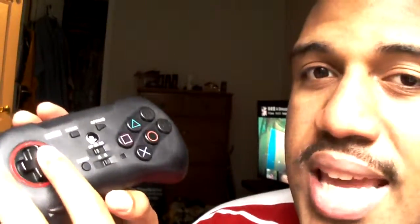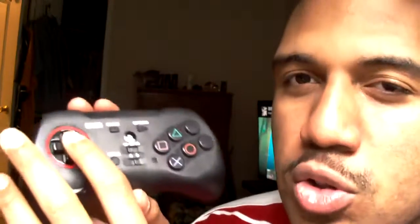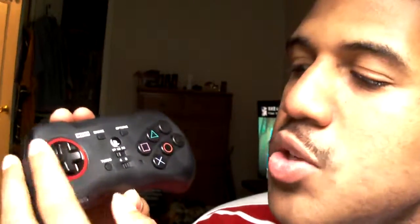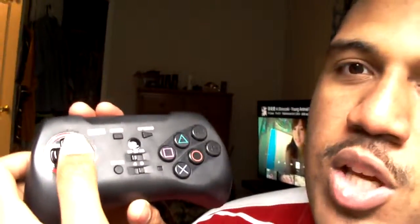It's very durable. You can set it to be very loose like the Sega Genesis, or very stiff like the Dreamcast or Xbox 360 pad. It does remind me of the old school Sega pads back in the day. When I'm playing games like Street Fighter and Soul Calibur, it's easier for me to get the moves done.